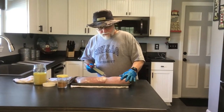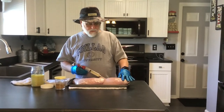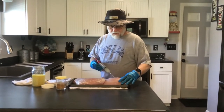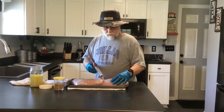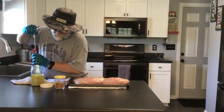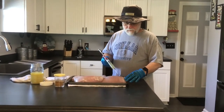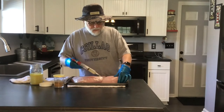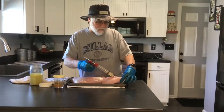You couldn't ask for a better day to fire up the smoker. It's absolutely gorgeous outside — just enough wind and a nice cool breeze. We didn't do any kind of trimming on these things because they were boneless and skinless. Just basically rinsed them off, pat dried them, and cut off a little bit of stuff here and there, but nothing major. Just right out of the gate, ready to go.